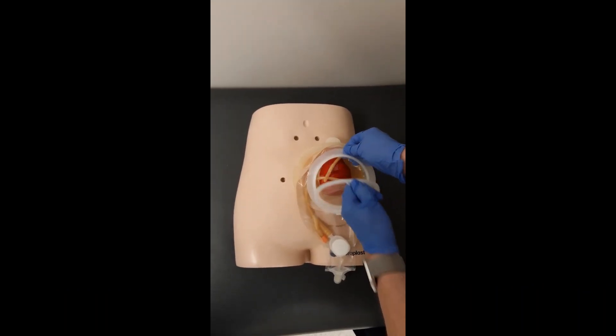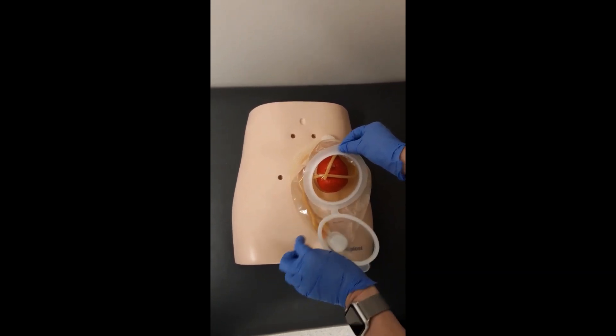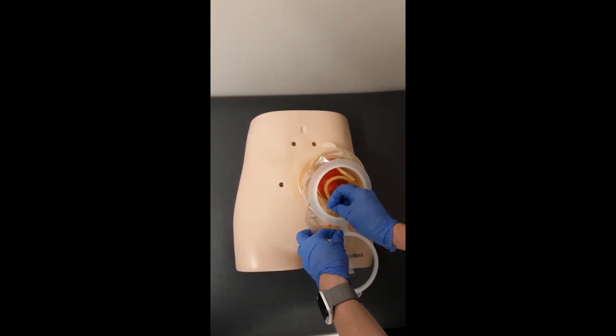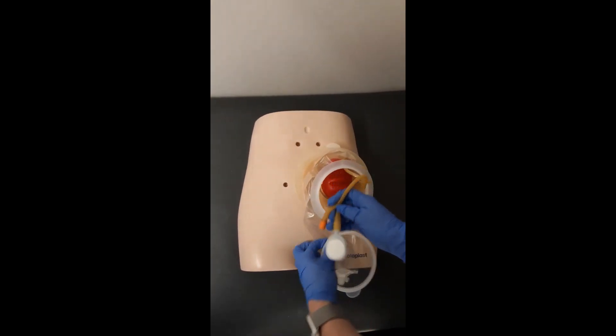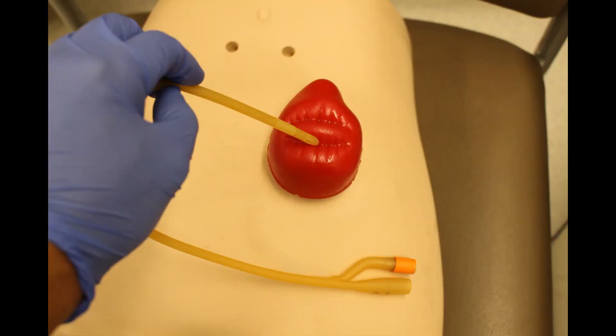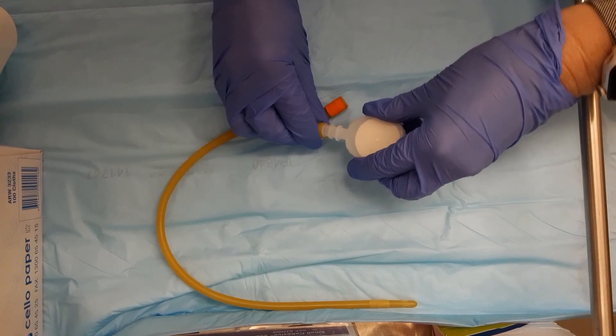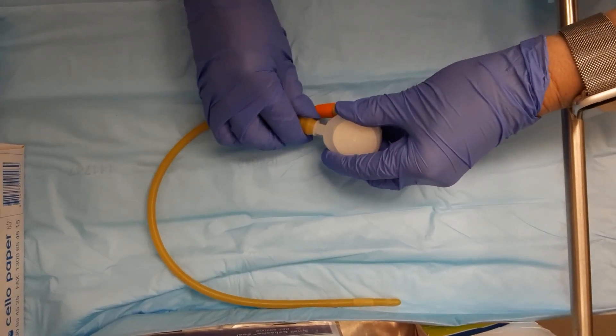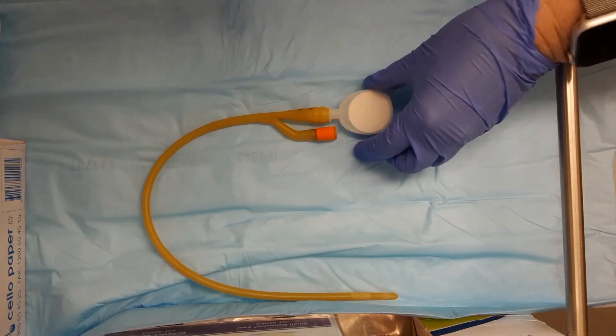A clear window wound management appliance allows easy access to the pump if maintenance is required. A Foley's catheter is cannulated into the distal limb of the fistula; 5ml of water are used to inflate the balloon and the pump is attached to the end of the catheter. Of note is the potential risk of pressure injury from the inflated balloon. The system is also available with custom tubes specifically designed for chyme reinfusion.